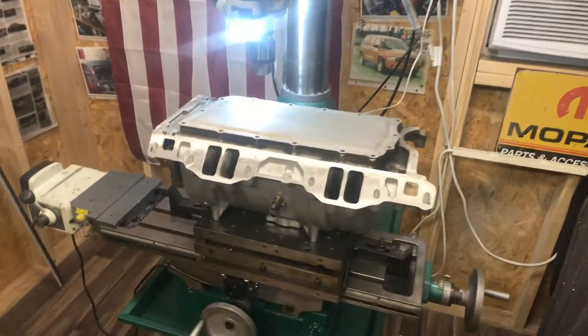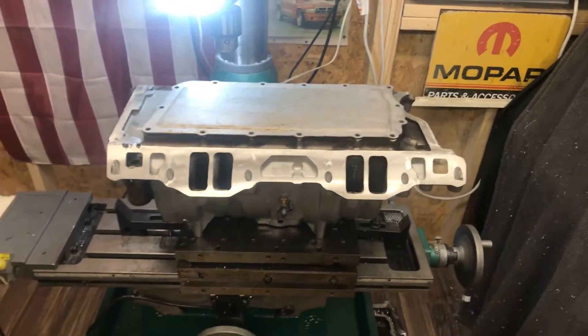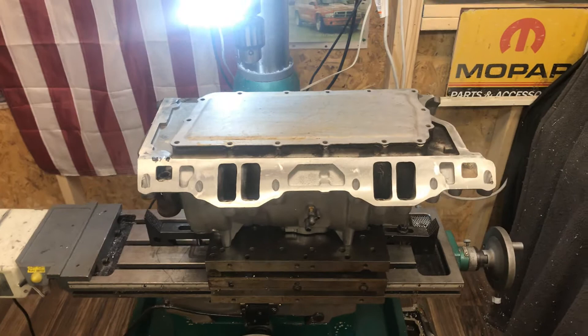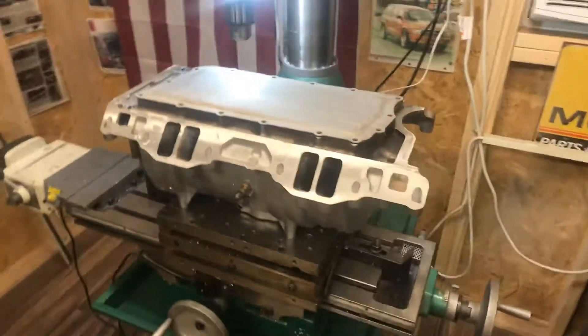Hey Facebook, this is a quick update. I'm getting my 10.3 compression engine back together. I've got a brand new set of EQ202 CNC ported heads from Chris at Performance Injection Equipment, and he did a wonderful job.